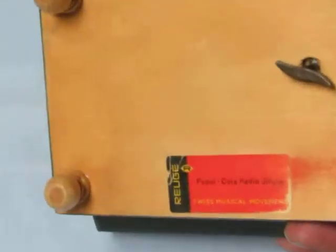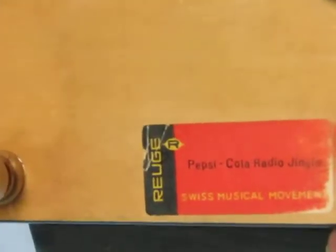And there's our tune label — there we go.